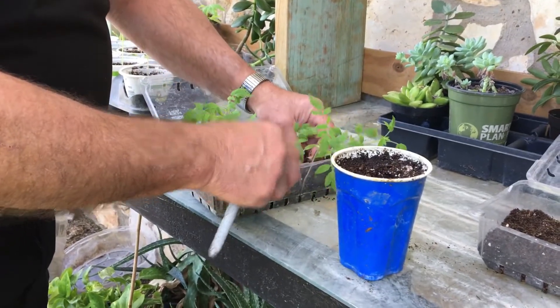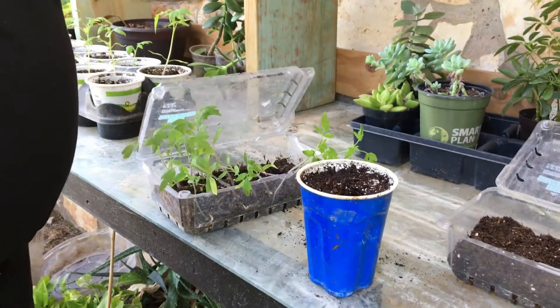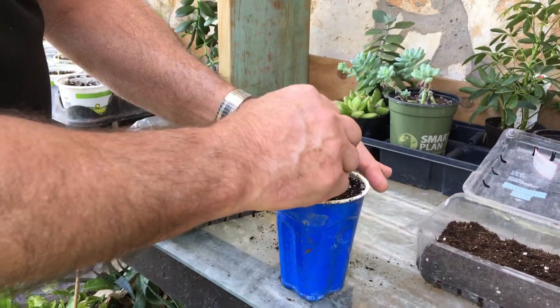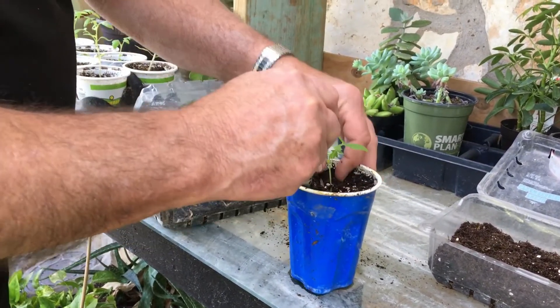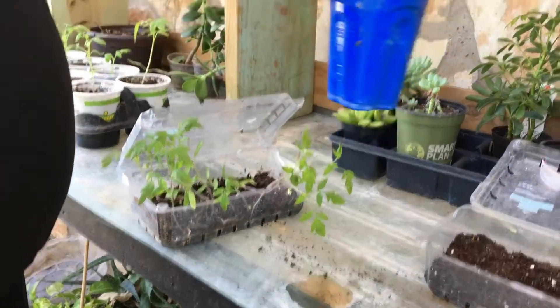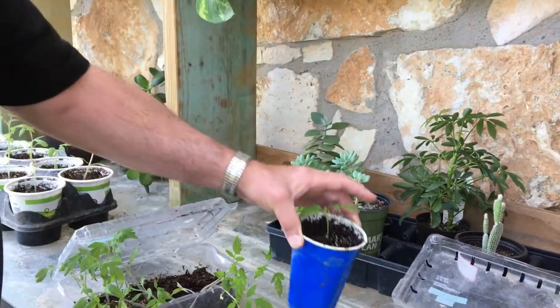The reason I do it this way rather than just putting one seed per pot is I can pick the best-looking seedlings. Take it out carefully, making sure to get all the root, then push it all the way to the bottom of the new pot. Use your pen or pencil to make sure it gets plenty of soil packed around it. Then let it sit for a week or so until it grows again.